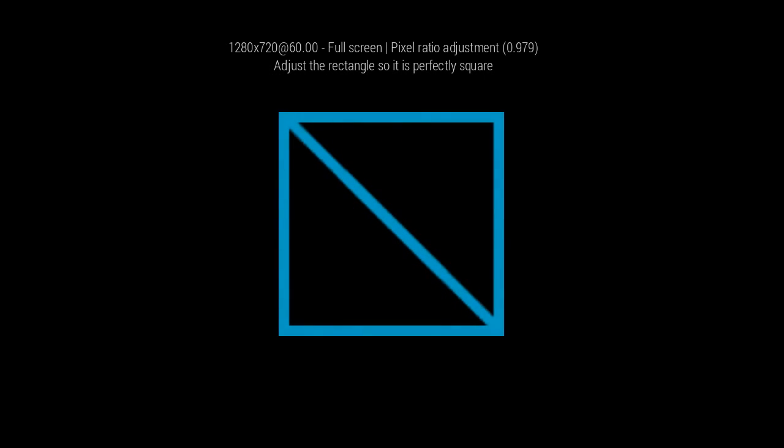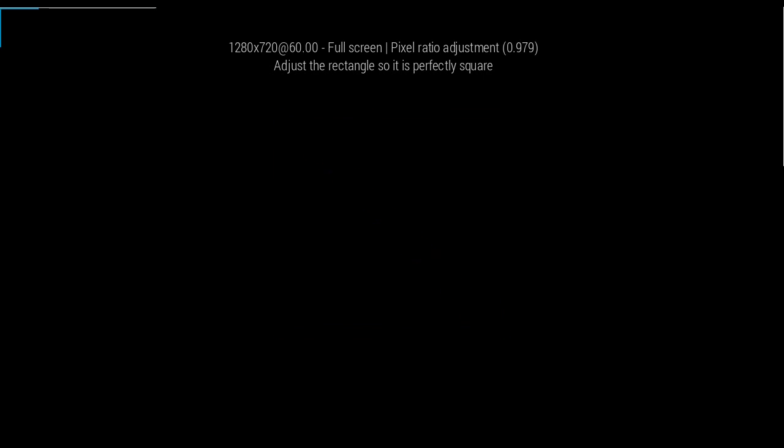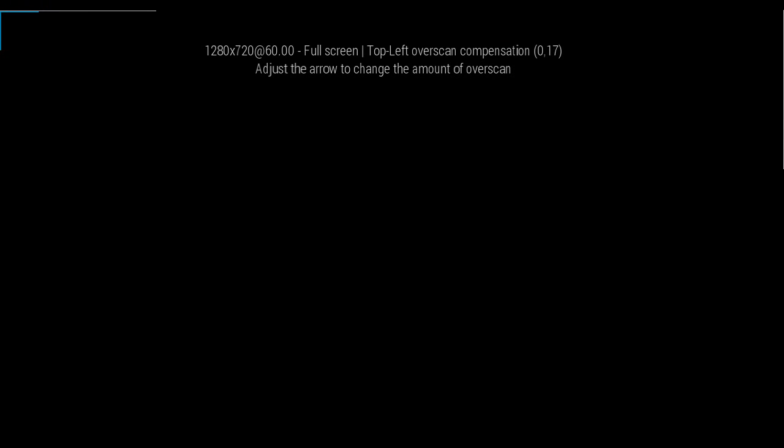If you can tell whether this is a perfect square, you're a genius. Now it's going to do crop left.